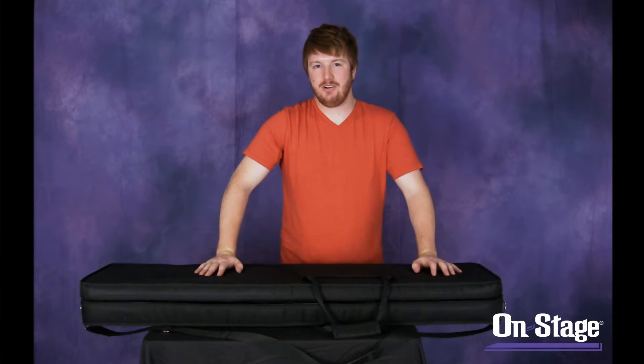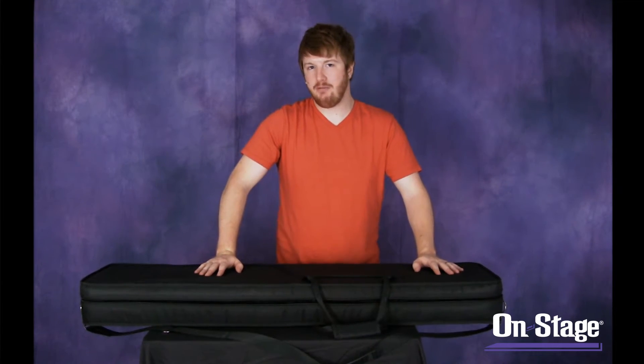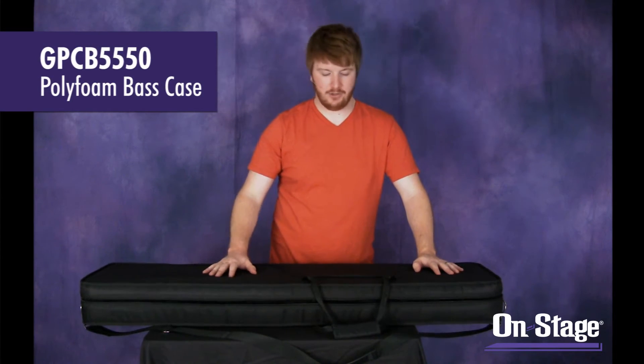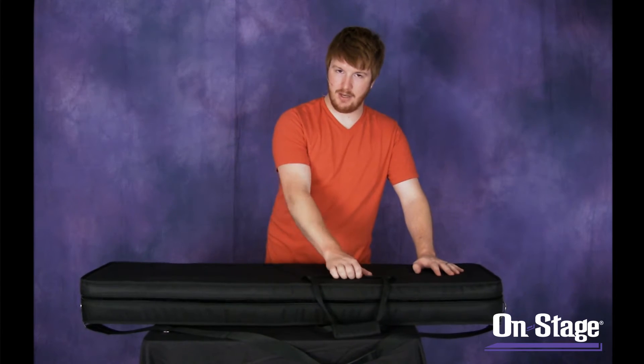Hi everyone, Jeremy at On Stage Stands here to show you the latest addition to our polyfoam case line, and that's the polyfoam base case. It has a nice nylon exterior with a storage pouch on the outside — a Velcro storage pouch.